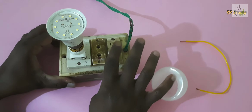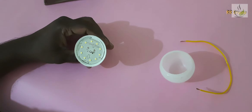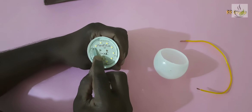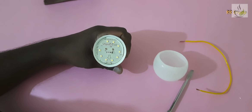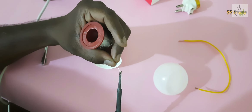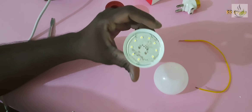Then remove the bulb and fix the bulb. The bulb is on the right side. We will remove the bulb. We need to fix the salt ring and fix the bulb with the lead.